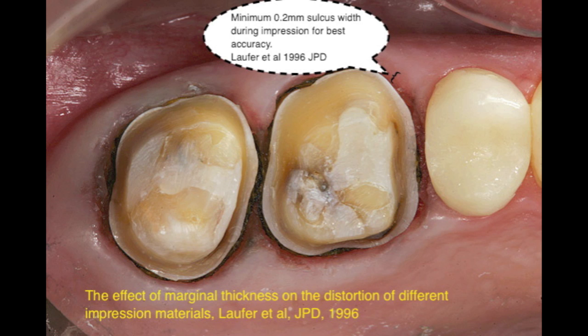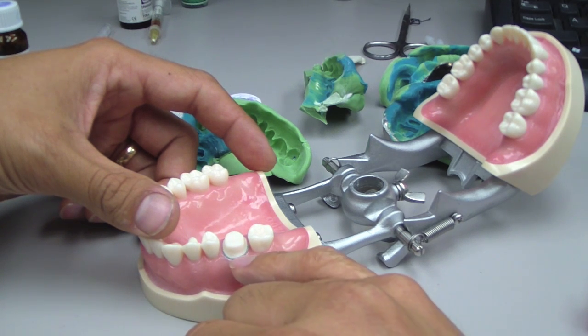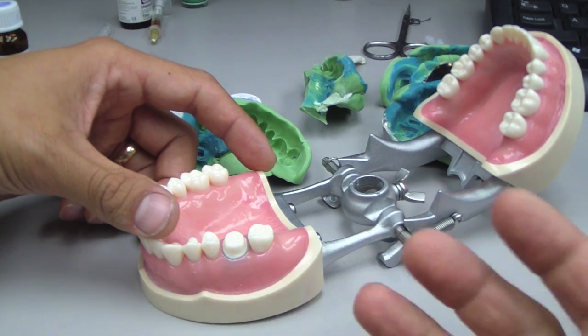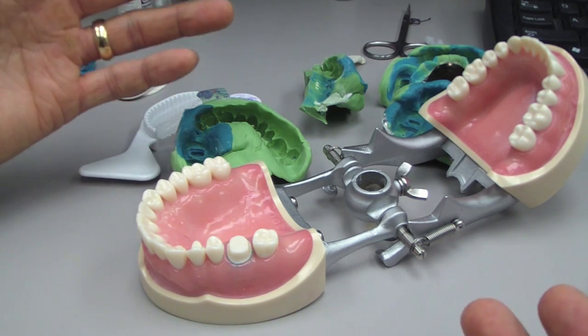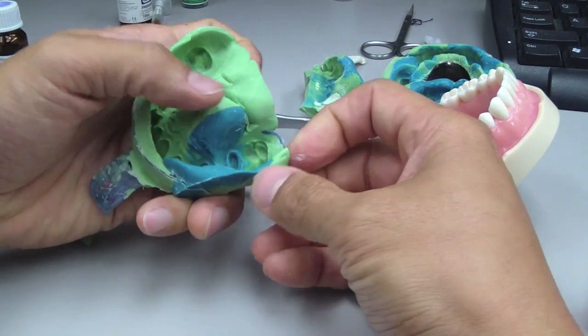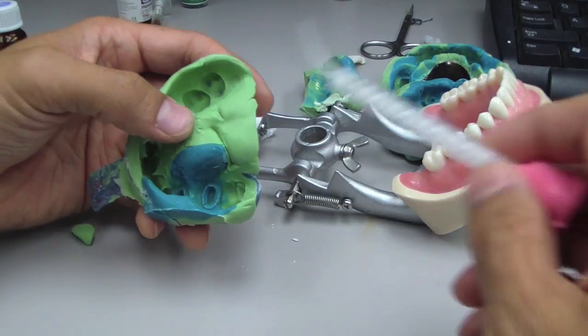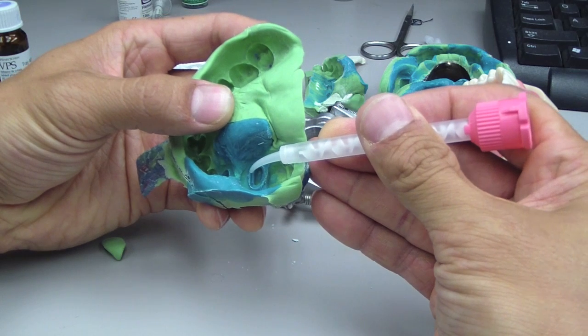It's recommended to have greater than 0.2 millimeters of sulcular width for an accurate impression. Loafer et al. in 1996 found that 50% of impressions with 0.08 to 0.15 millimeters of width had defects, and all impressions had a high preference of tears when the sulcus was less than 0.5 millimeters. This is really a balancing act between tear strength — how easy it is to tear this material — and dimensional stability when the material becomes very thin.